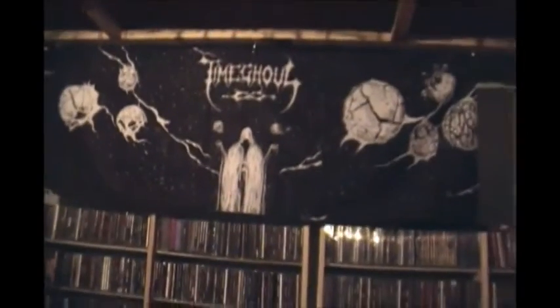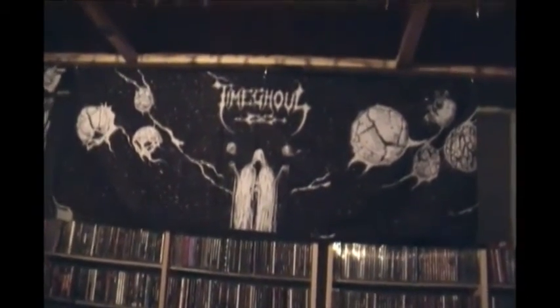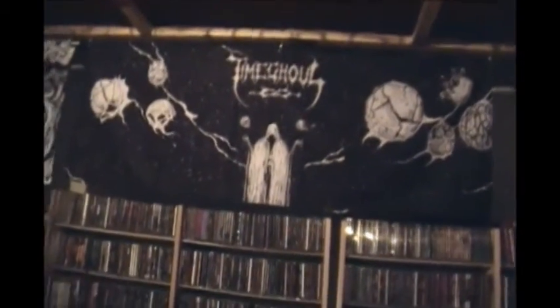There's some rock and whatever else down there you can't reach, so I need to make a third one. But I've got it decorated here — this awesome Time Ghoul flag from Dark Descent Records. Moving over here, we've got a Calyx from Ikea.